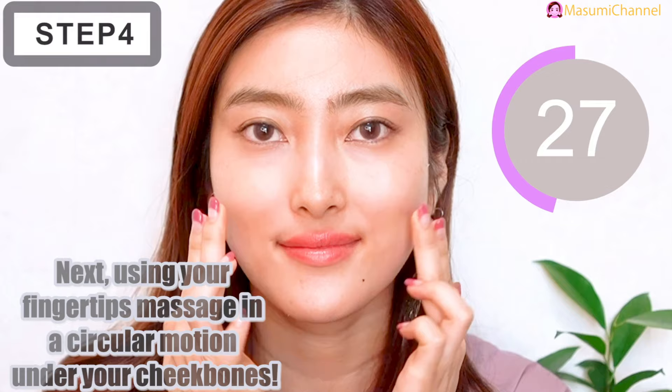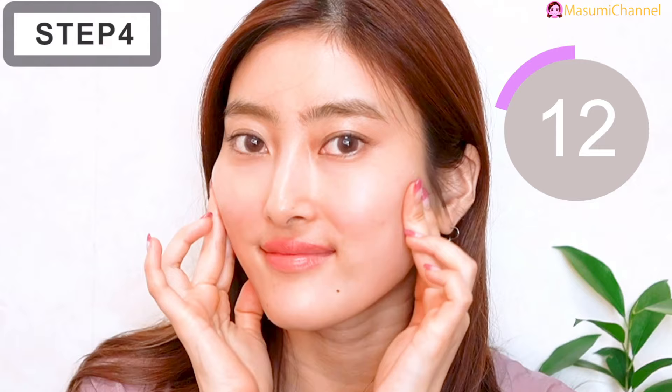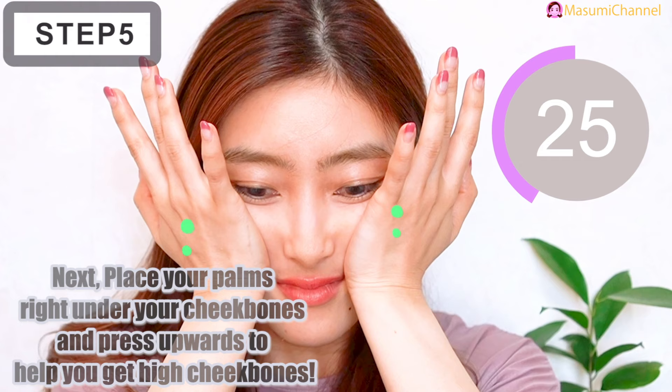Next, using your fingertips, massage in a circular motion under your cheekbones. Then place your palm right under your cheekbones and press upward to help you get high cheekbones.